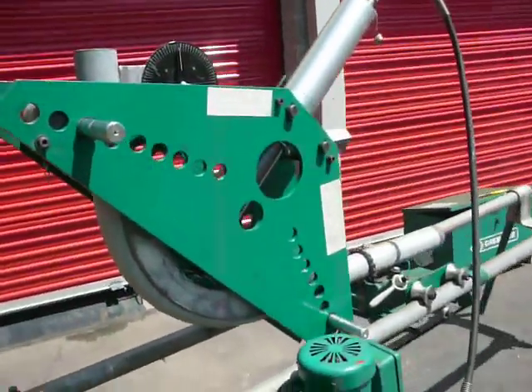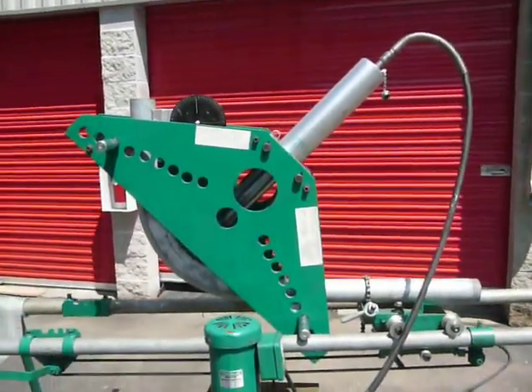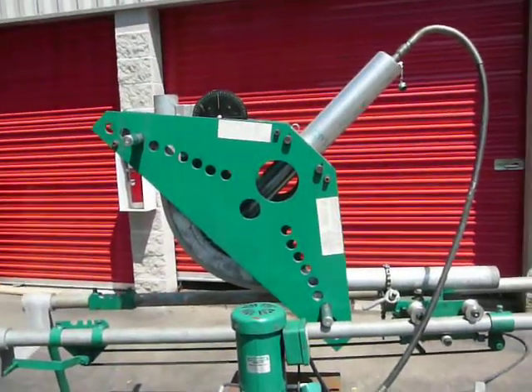It's in pristine, immaculate condition. There's absolutely nothing wrong with this. It's ready to go to work and make you money.